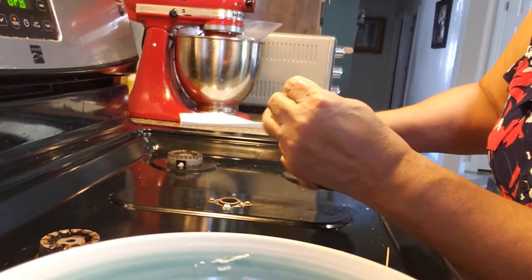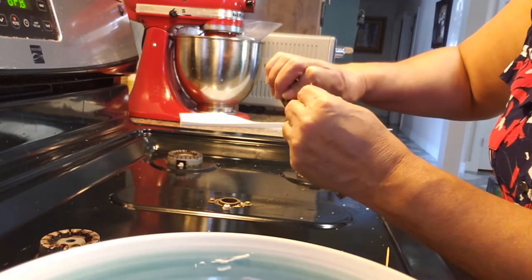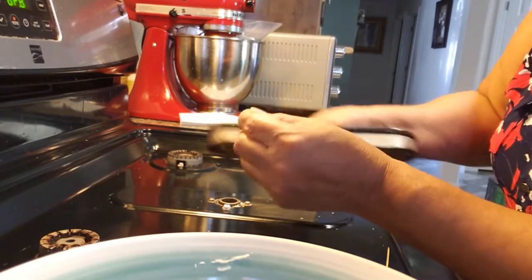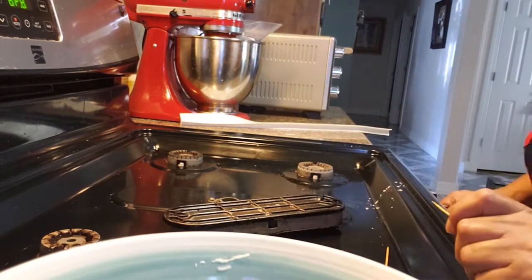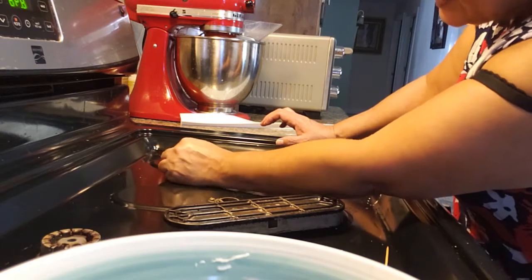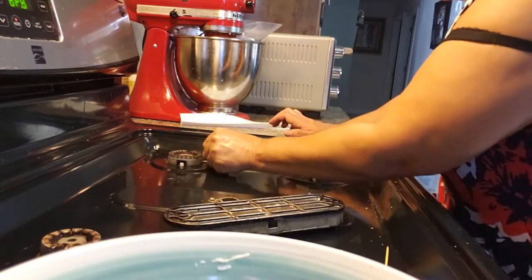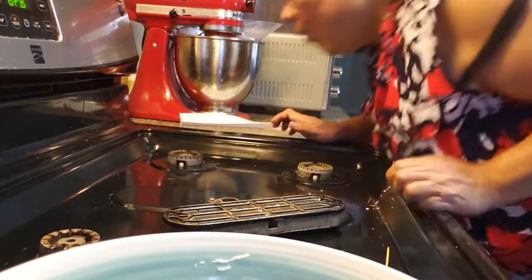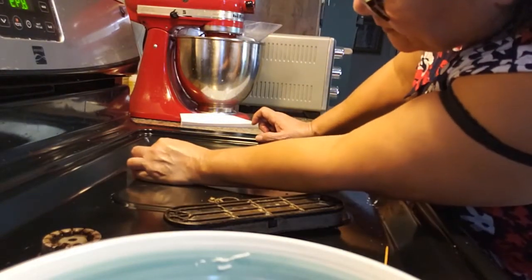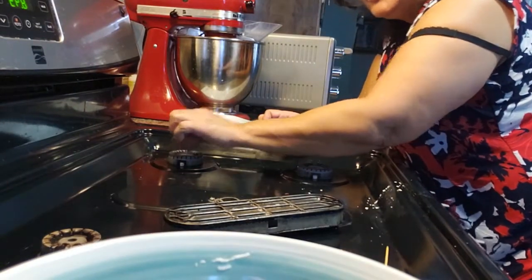For a long time I went without using that burner because it just wouldn't burn right — not knowing that all you have to do is poke the holes and clean it. I know people who have thrown away stoves just because of that. You just go through and clean them all like that — there's old stuff that got in there. Just get the toothpick, clean around the little flint thing, and it'll work like new.